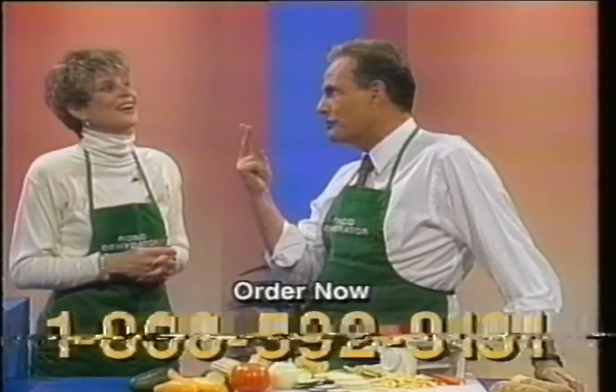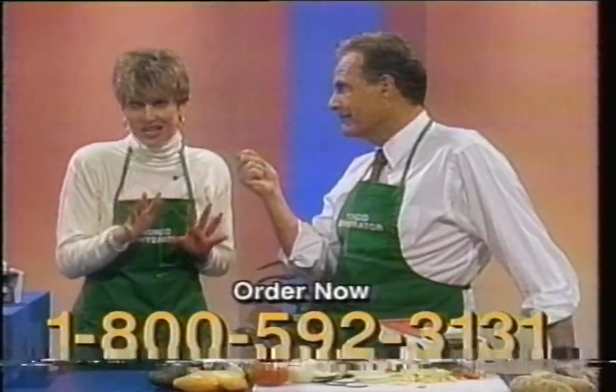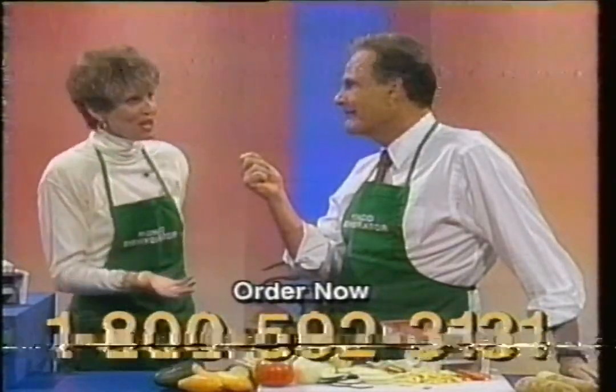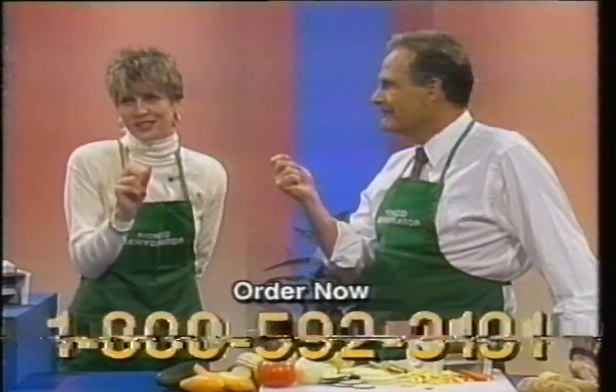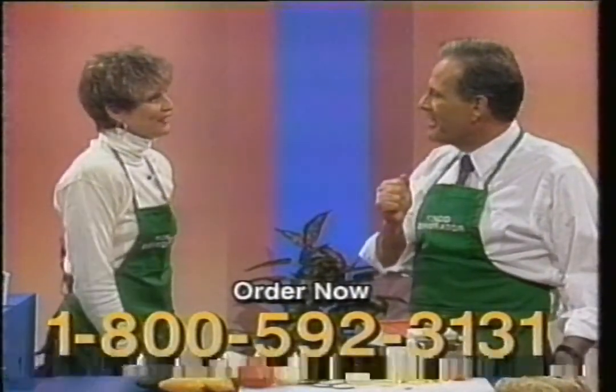And you only have to do two things. You have to dial the 800 number on your screen — it's toll-free, so there's no cost. And of course, we each have to tell one person about this great product and this great price. That's how we'll get some word-of-mouth advertising.